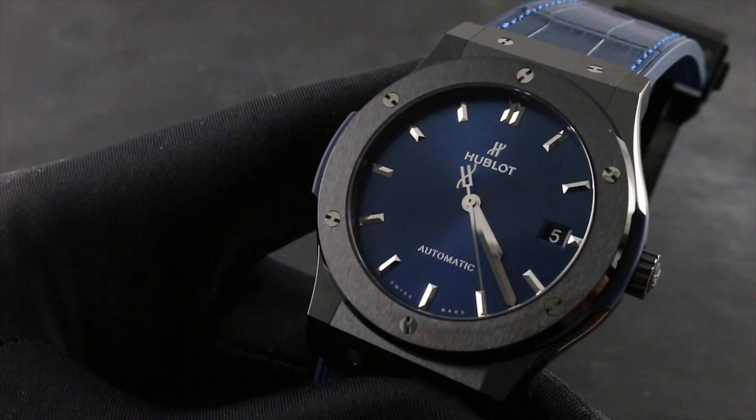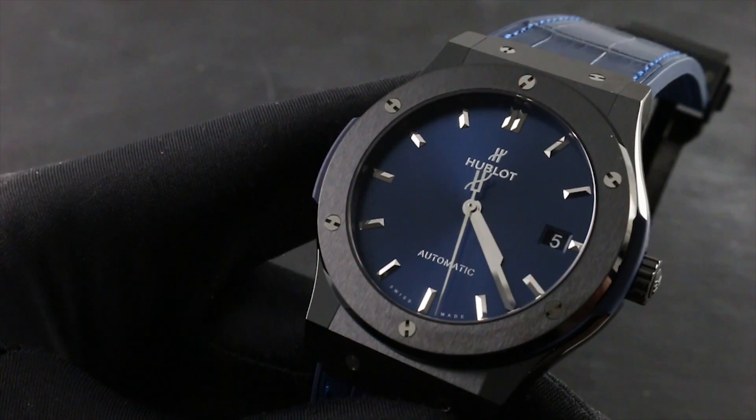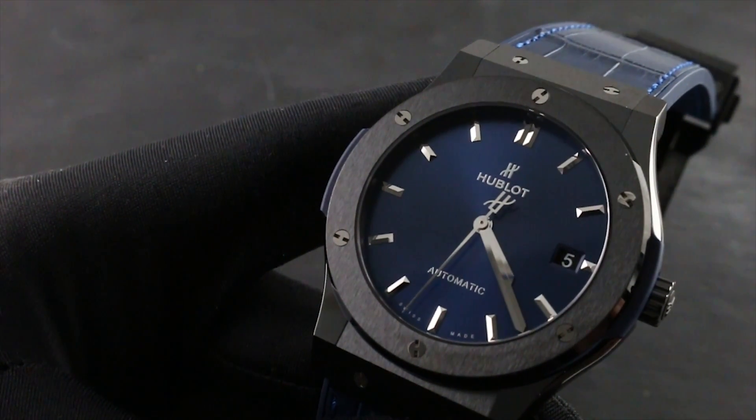Greetings, I'm Tim of Gothburg, and welcome to the world of Hublot. Today I'll be your guide to the proper usage, care, and maintenance of your Hublot Classic Fusion Ceramic Blue.